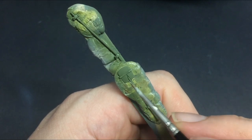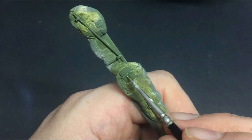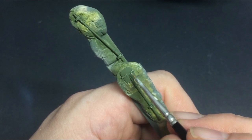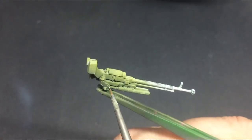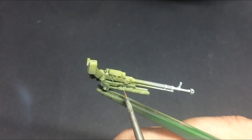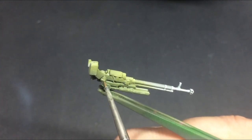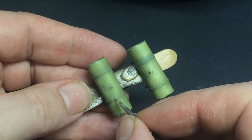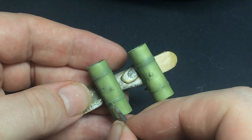Don't forget to add chips to the tools and stowage as well, or the top machine gun. All the fuel tanks too, which I also added a lot of longitudinal scratches to, because they're a different material.